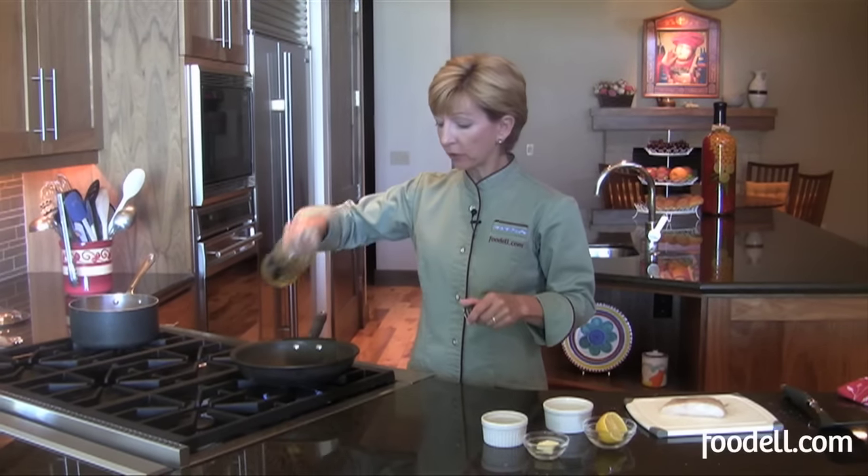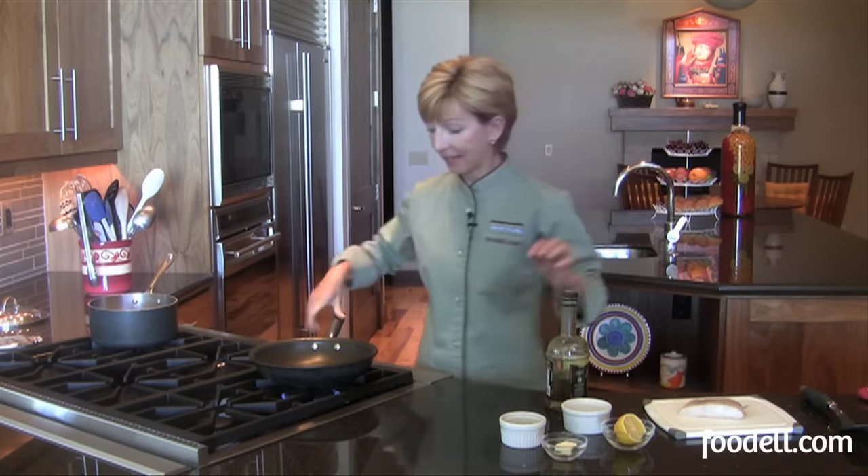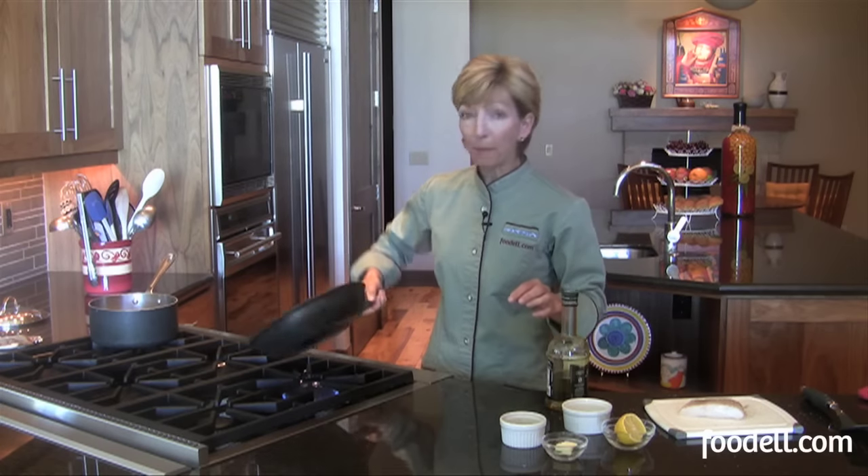I like to use a non-stick pan when I'm cooking fish, just because it's delicate. I don't want to use too much oil, and I don't want it to stick to the pan either. I'm just going to use a little extra virgin olive oil in my non-stick pan, just enough to coat the bottom of the pan so that my fish doesn't stick. I've got it over about medium heat, and as soon as my olive oil gets hot, I'll add the fish to it.